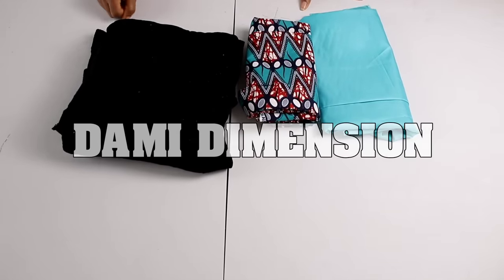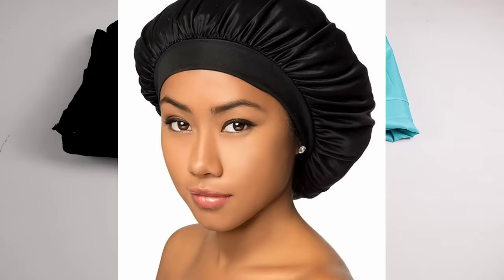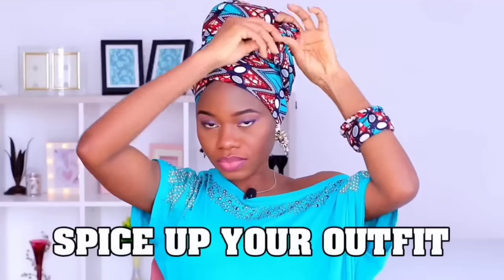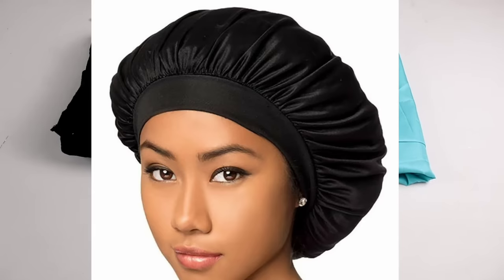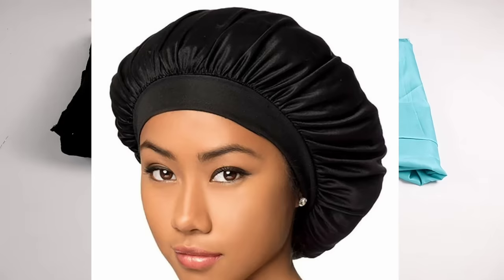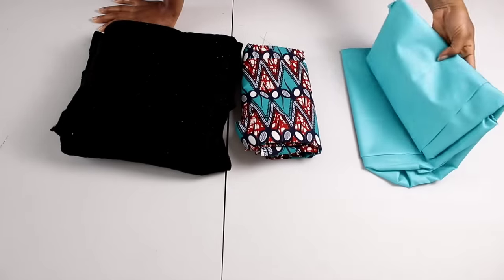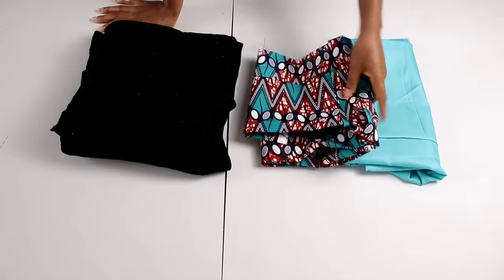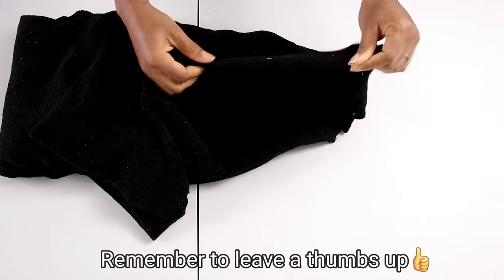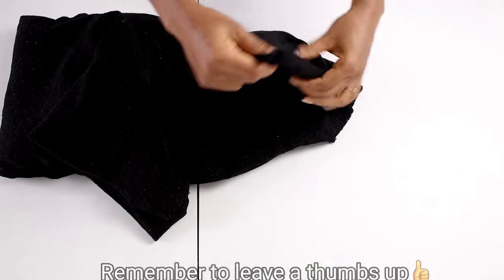Hello guys, welcome back to Dummy Dimensions channel. Today I'm going to be showing you how to make a satin bonnet that has no elastic band. I do have a satin bonnet tutorial on my channel already, but that one has elastic band, which can be a little uncomfortable to sleep with. This one is super duper comfortable, especially if you're making it for a child or for yourself as an adult. Here are the fabrics: my satin, my African print fabric, and this black stretchy fabric for the band.